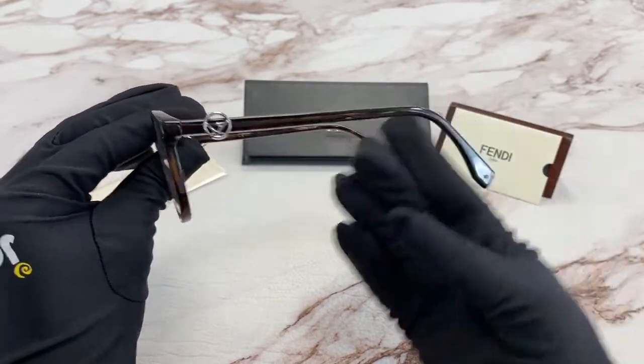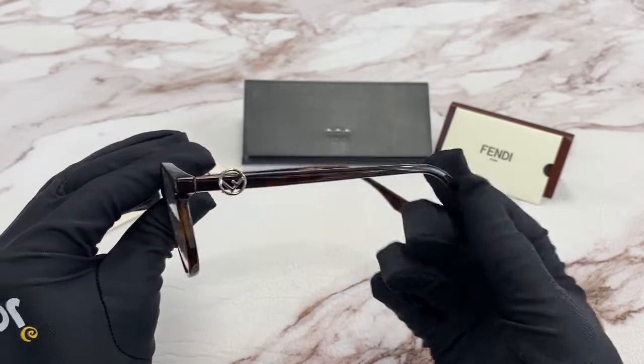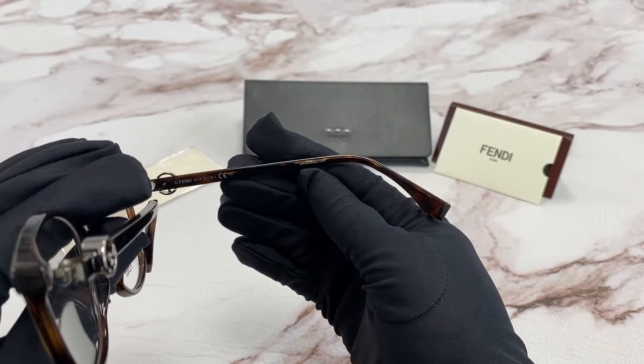On the temple, you'll notice the Khan logo in silver. It is made in Italy and here is the serial number.